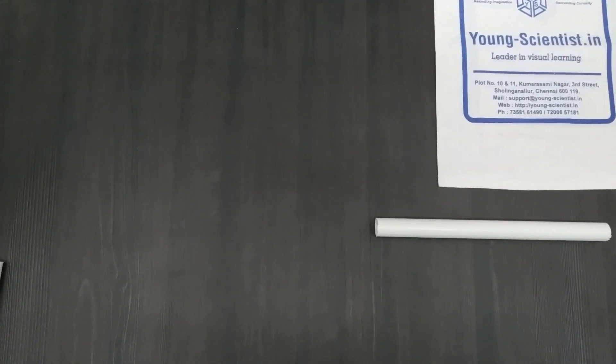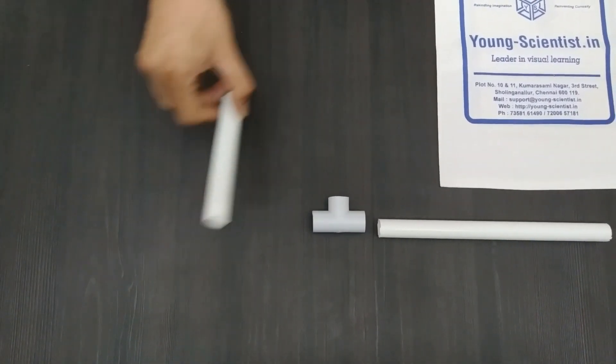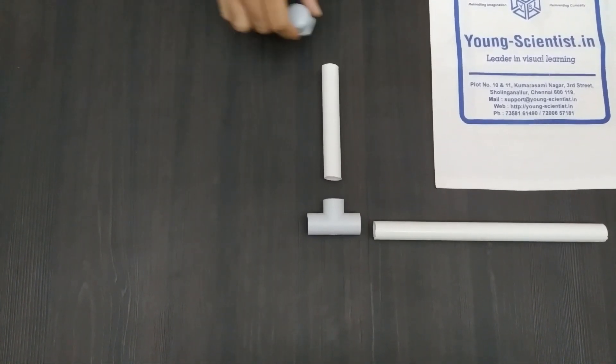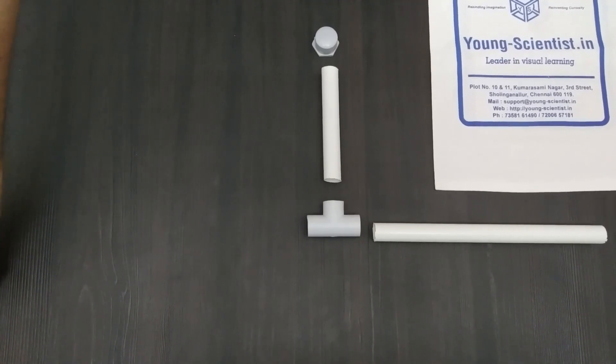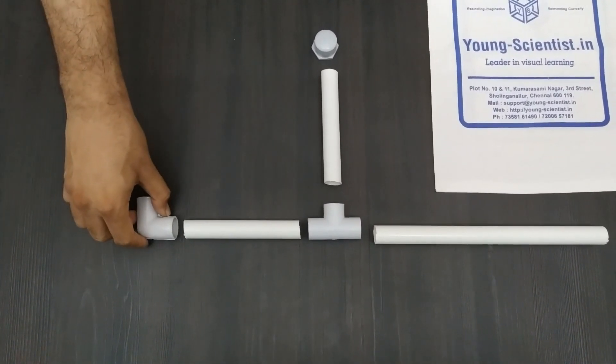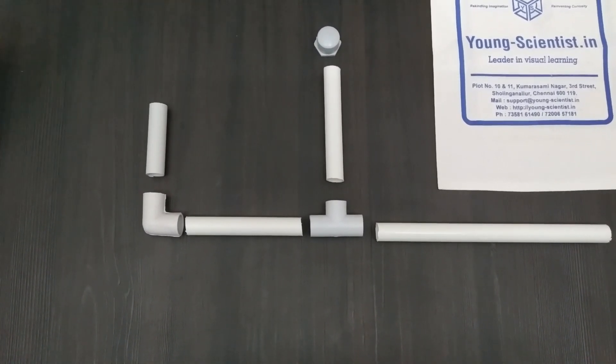Here you can see the layout of the assembly. You are requested to do the same and check if you have all the parts in your kit. If you are missing a piece or have an extra one, please raise your hand.